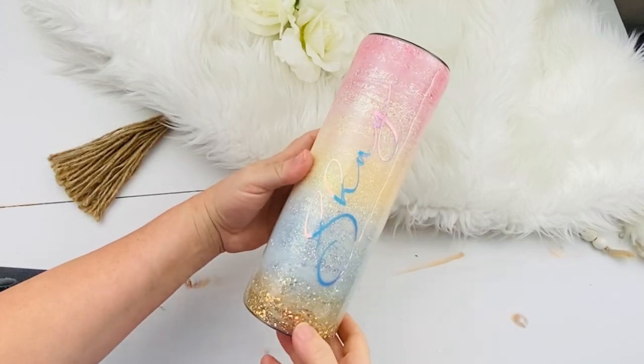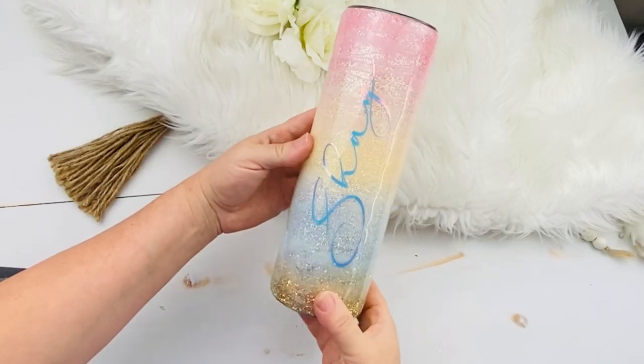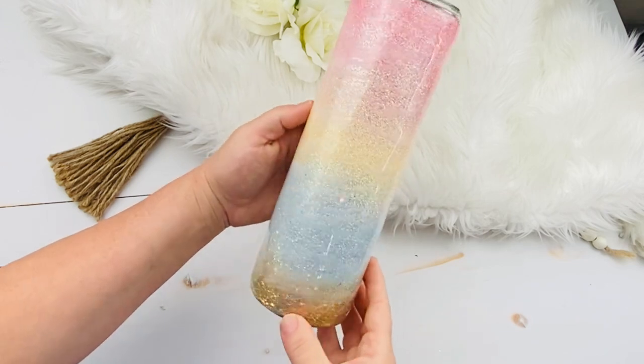Hey guys, Teresa Barber with Sippy Couture. Welcome to my channel and thanks so much for watching. Today I'm going to show you how I made this Sunset Beach Tumbler.